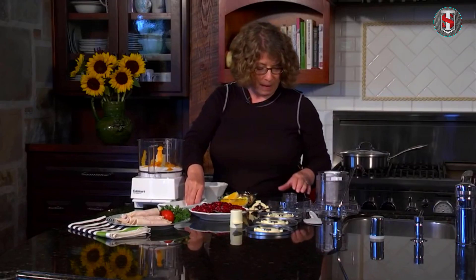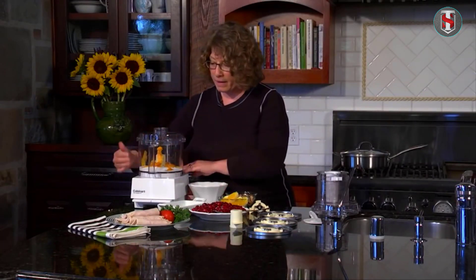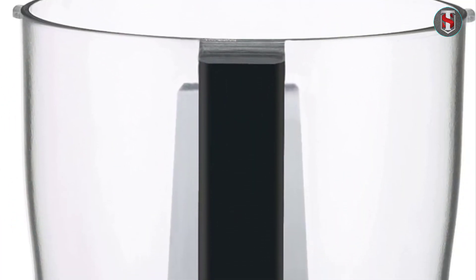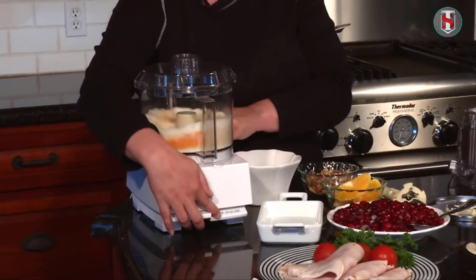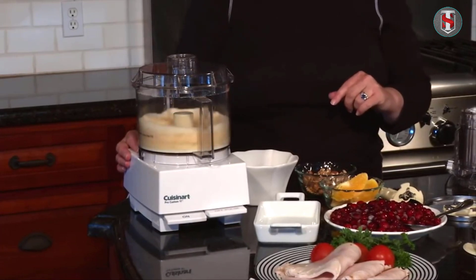One of the standout features of the Cuisinart Mini Prep three-cup processor is its simplicity. With just a single touch of a button you can activate the powerful motor and begin processing your ingredients. The intuitive design makes it easy for even novice cooks to use with confidence.